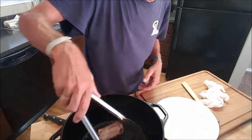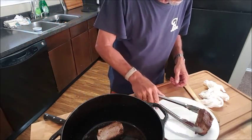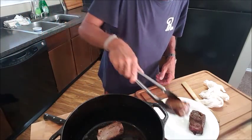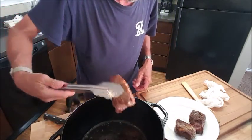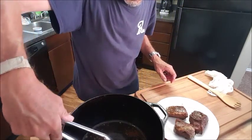It's been about 15 minutes and our ribs are browned up nicely. We'll plate them up — look at that, they look good. Nice golden color. We'll just plate them up and set them aside.